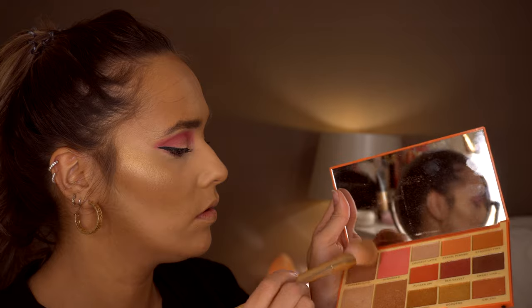To add a bit more of a bronzer look, I'm going in with the Rachel Leary palette using the colour Caramel Slice and just popping this all over again. I'm also using Caramel Slice to contour my nose as well.